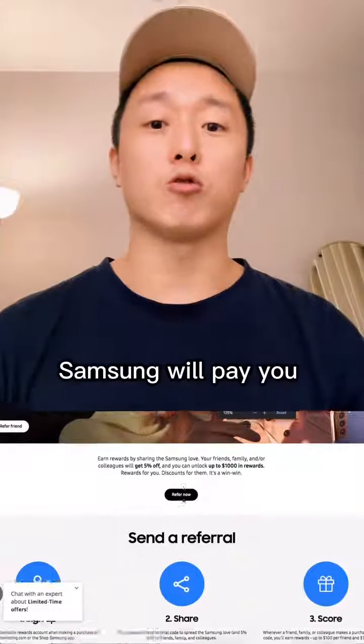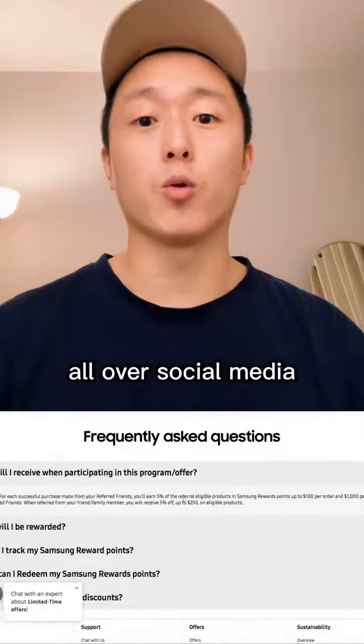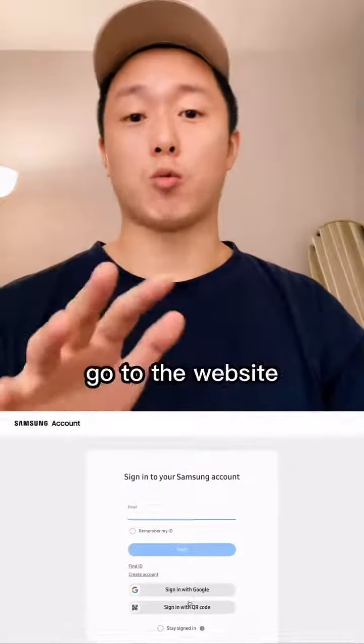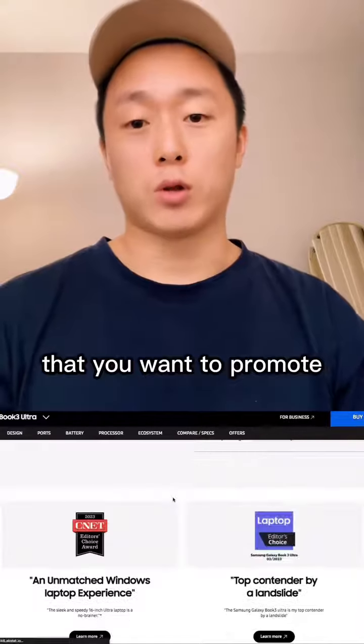Once you sign up right here, Samsung will pay you to promote their products all over social media. Once you've signed up, you're gonna go to the website and find products that you wanna promote.